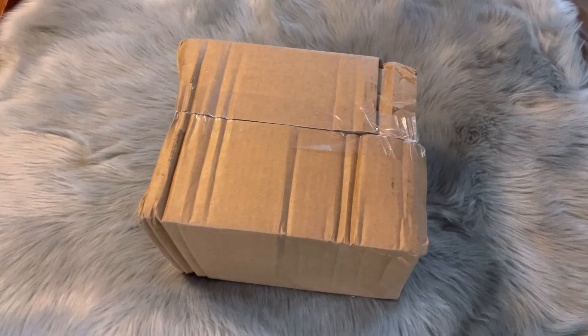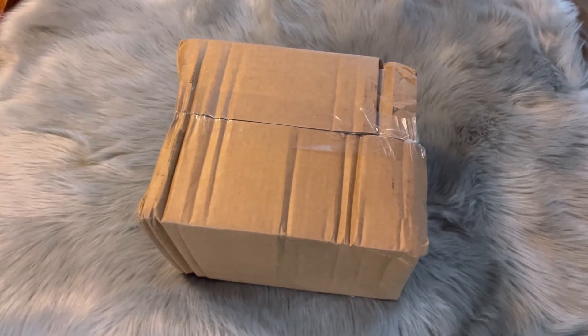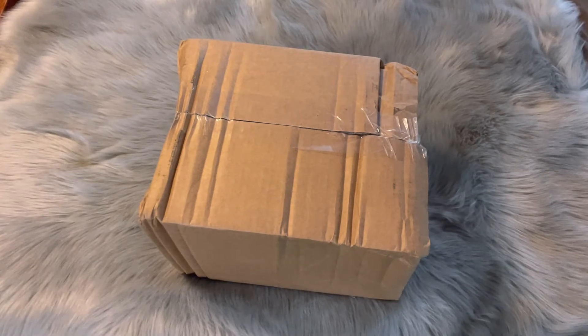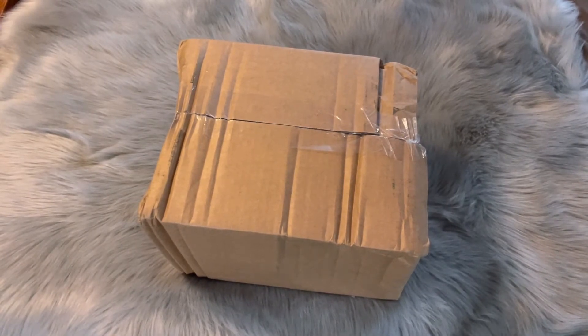Hey guys, it's Danibel. So today I've got a little bit of a surprise for us. I ordered myself something that I couldn't resist that just came out, and I wanted to do an unboxing with you guys. I hope you're excited — this is my first unboxing video, so forgive me, give me a little grace.